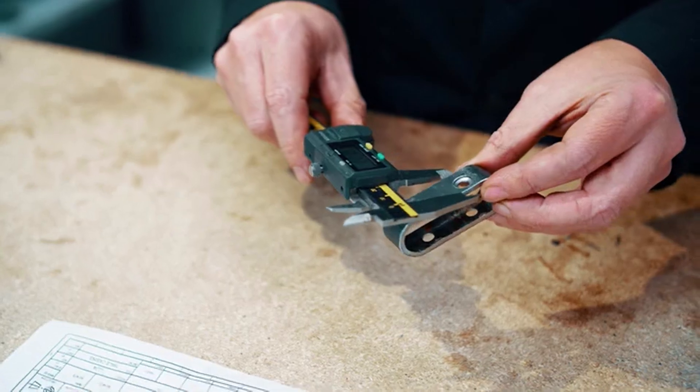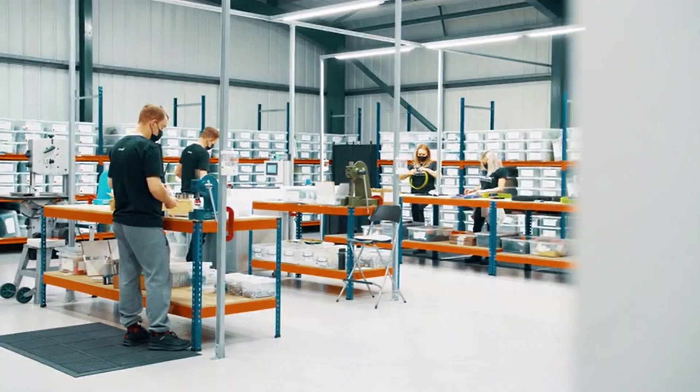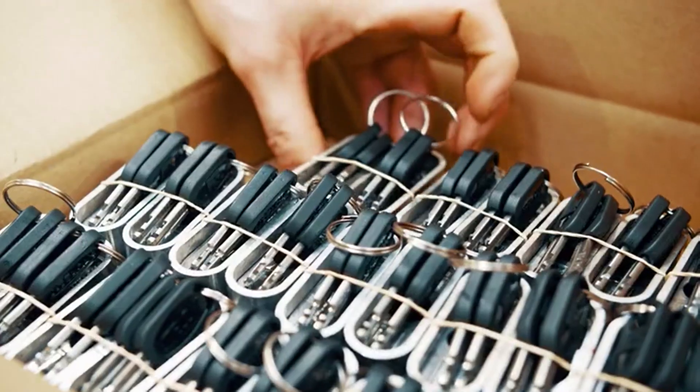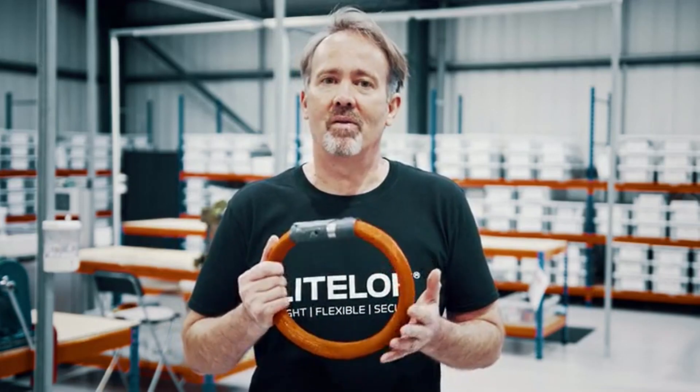Product design has been finalised, we've passed independent testing, and our team here are ready to hand build every lock with love and care, delivering your light lock in time for spring. So please back and share our project to produce Light Lock Core to help everyone secure their rides.